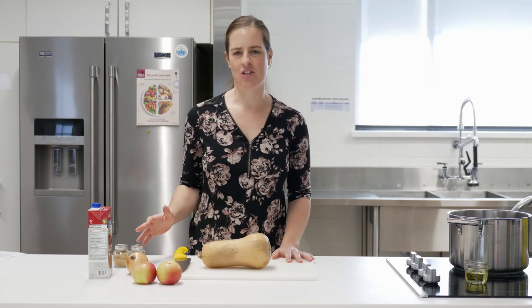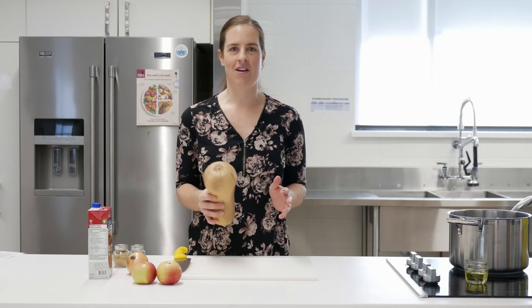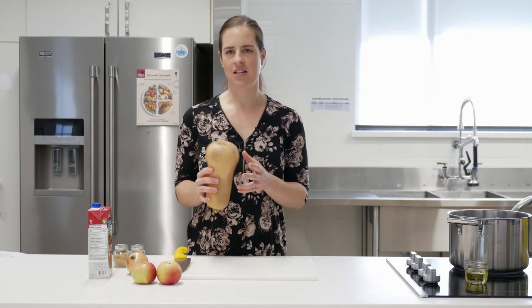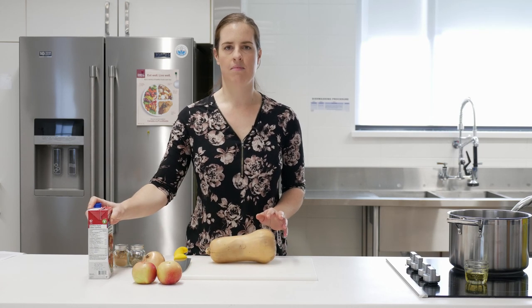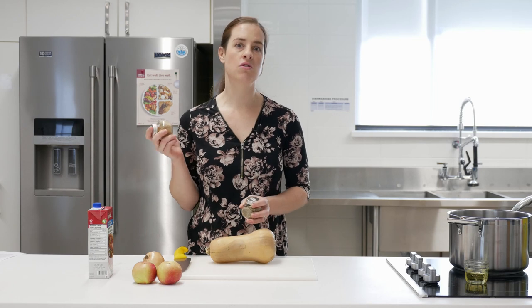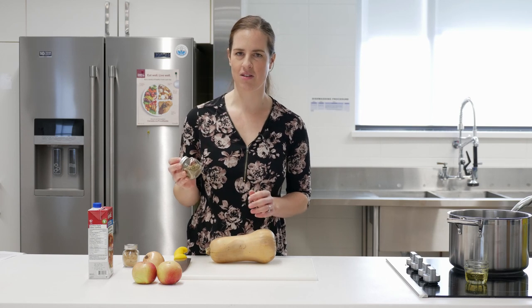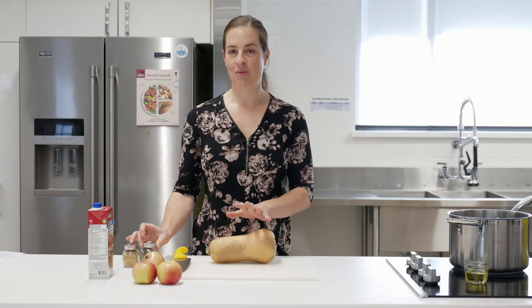You only need a couple of ingredients and not much equipment. You need a squash — I'm using a butternut squash, it's really lovely for soups, though you could use an acorn squash. You'll also need two apples, an onion, some broth (I'm using vegetable broth, but chicken broth works too), some thyme, and ground ginger. I'm actually not using thyme because I don't like it — use whatever spices you like. I'm going to do this recipe using two different methods at the same time, so wish me luck.